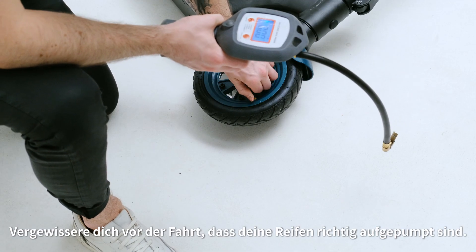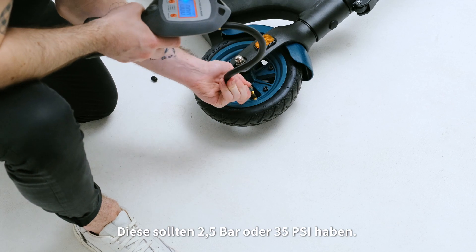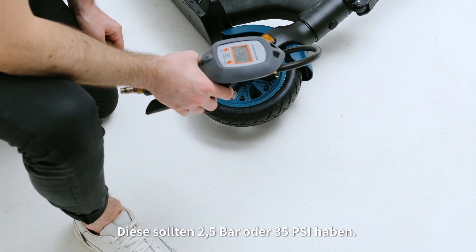Before riding, make sure your tires are inflated properly. They should be 2.5 bar or 35 psi.